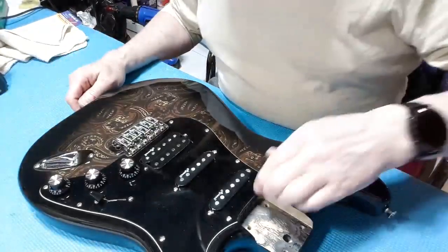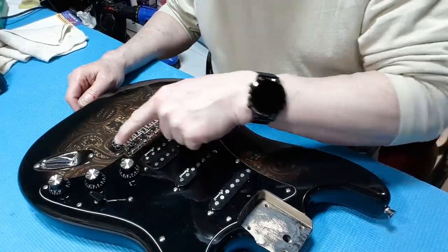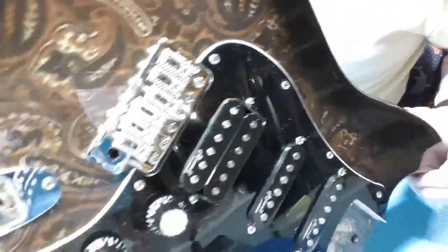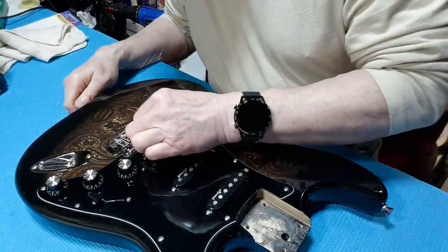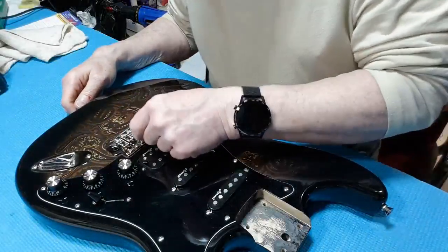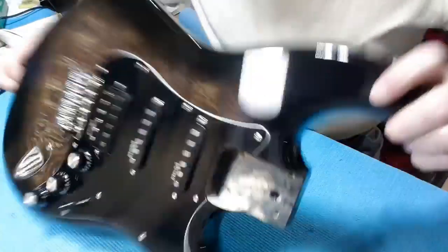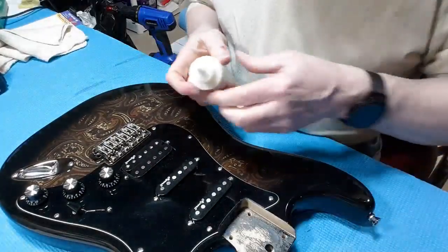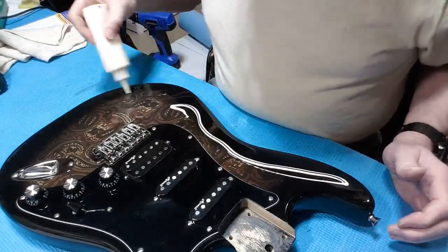I've cheated a little ahead — the covers are on, cards on. I changed the saddles out from gold to chrome of the same type because I had them here and thought I'd make a change. Now I'm going to have to reset up all the intonation again. I've done some compounding and it's made a pretty good difference on the swirling of the finish, and now I'm going to do some wax.